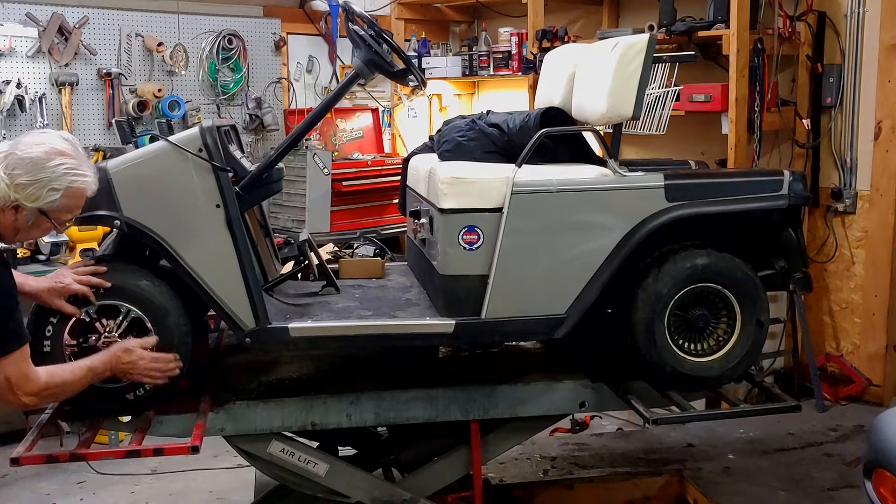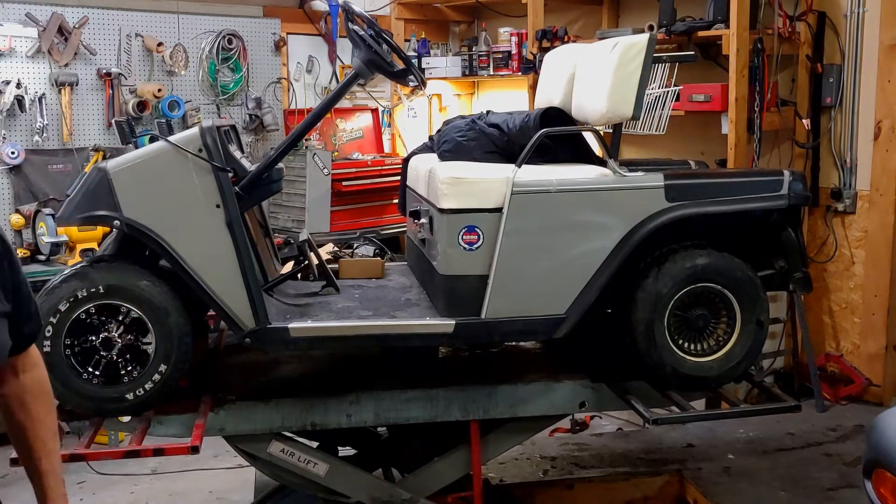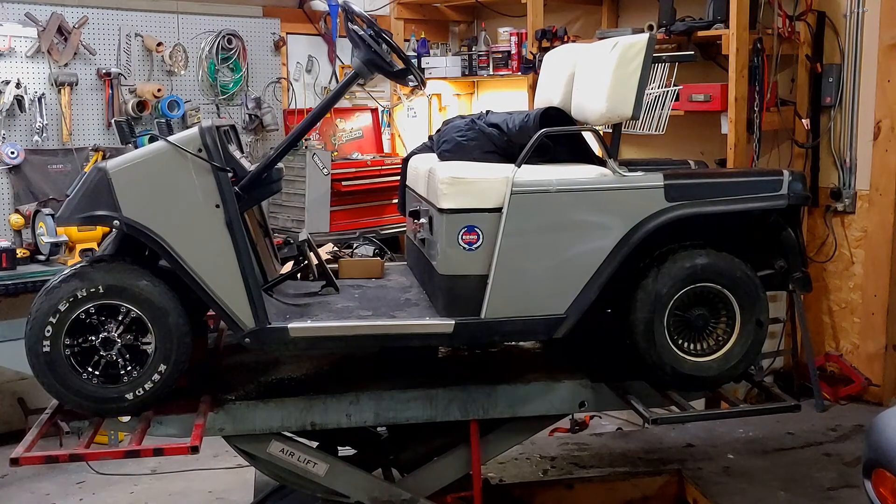Oh, they fit nicely! Look at that — this sucker just doubled in value overnight.